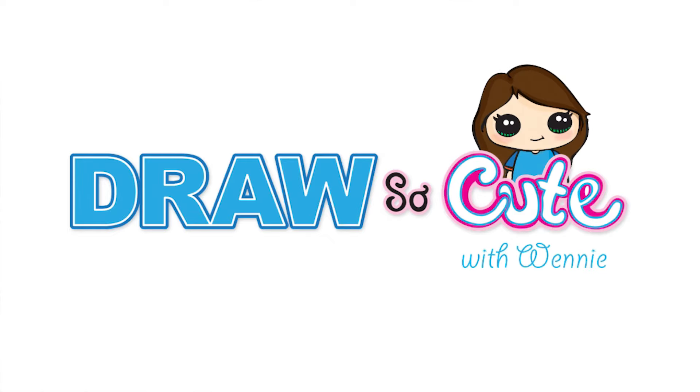Hi Draw So Cuties, Wynne here. Today we're going to draw Masha from Masha and the Bear. So let's get started.